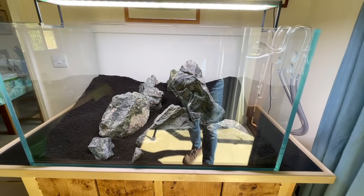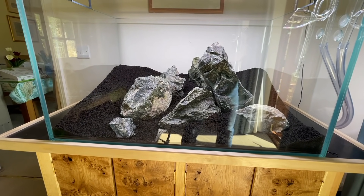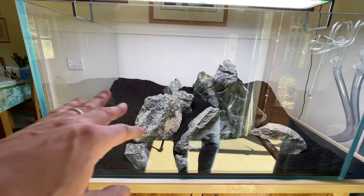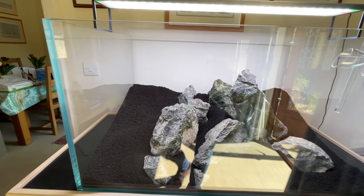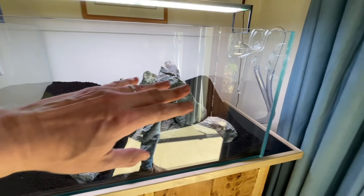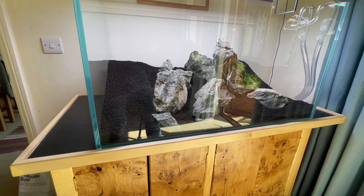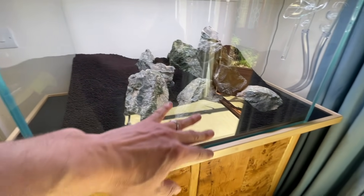I'm really pleased with this — it has an element of a diorama scape with the pathway going up the centre. It reminds me a little bit of a Brazilian style scape as well. I'm intending for Will to maintain the stem plants to get a distinctive V-shape, which will enhance the sense of depth that we're going for — complementing the pathway and the fine textures of the carpeting plants.